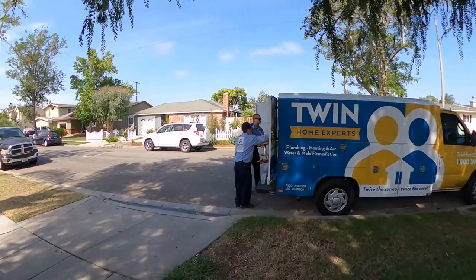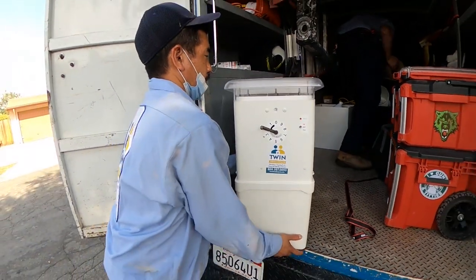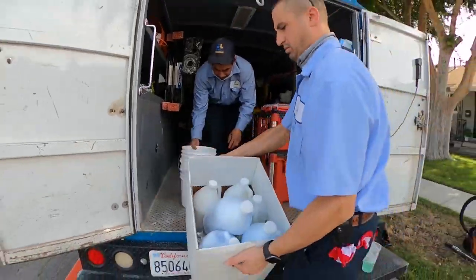We've got the team here. We're going to start unloading, get everything ready. We're going to install the twin trap outside here at the back near that crawl space. I'm going to go underneath that crawl space again and see what we can do to cut underneath that tub and sanitize everything really well.